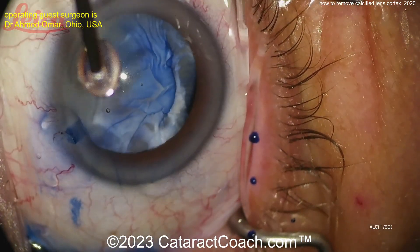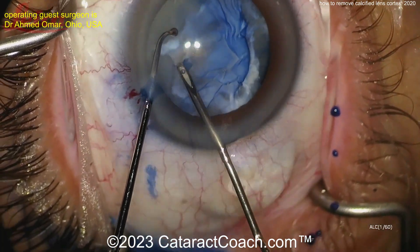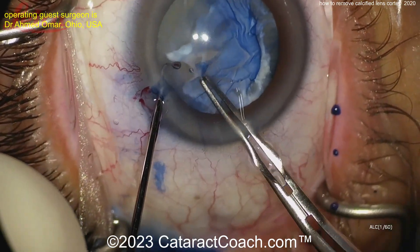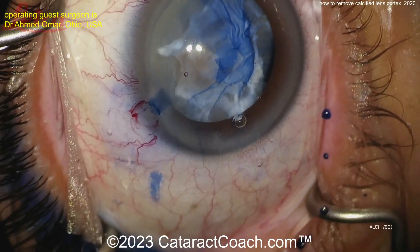That is a really wrinkled and fibrotic lens capsule. This is the case where I'd really like to use the Zepto device — the Zepto would make easy work of this. But you can see as you start, you can't really tear a rhexis here; it just wants to stick at the fibrotic area, so you may have to go inside and cut it.